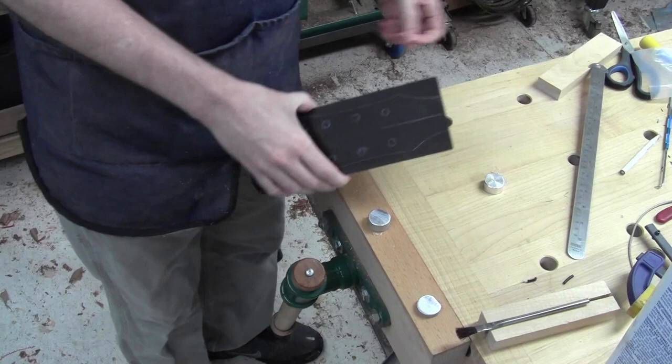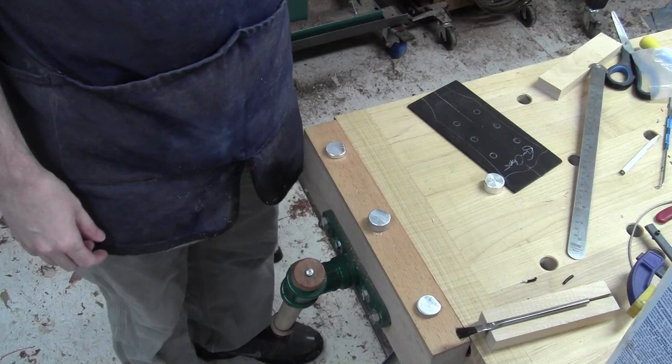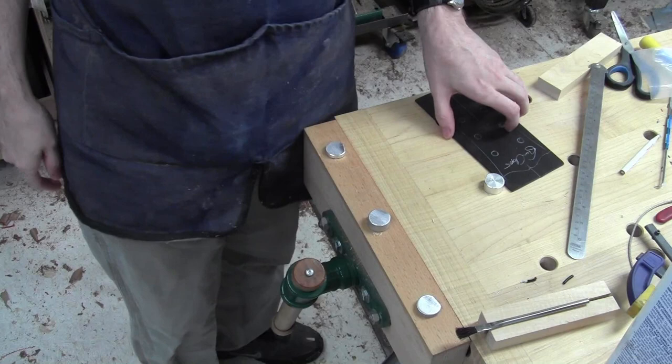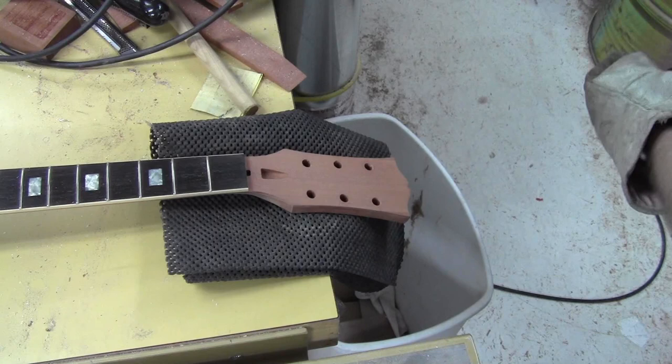This can get butted up against where the nut's going to go, and I'll end up cutting a little bit away for the nut — but that'll get it positioned right where it needs to be and get the grain lined up where I want it. So that part's ready. I'm going to do something secret that only future people will be able to know.